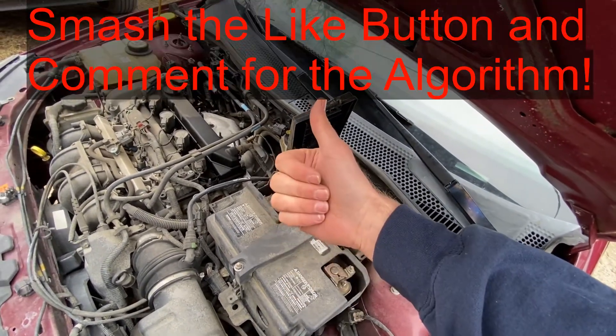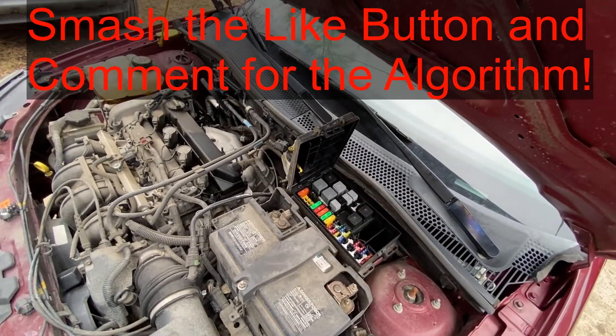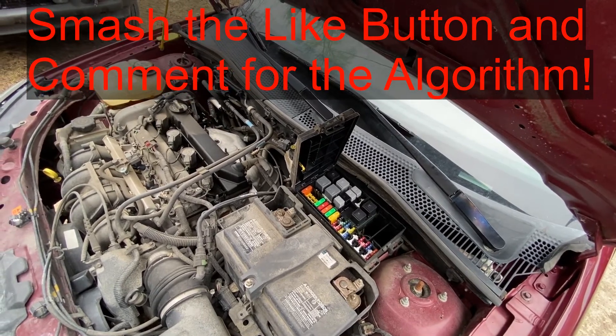If this video is helpful to you, can you do me a favor and smash that thumbs up button and leave a comment down below for the YouTube algorithm? Thanks for watching and have a good one.